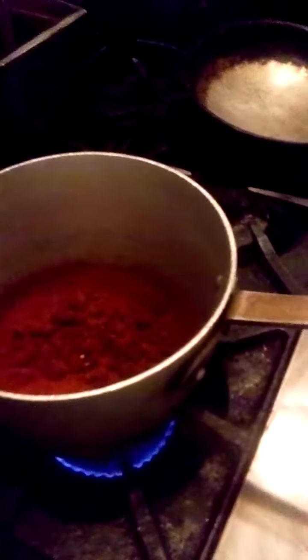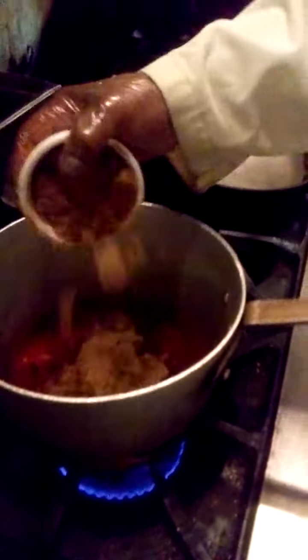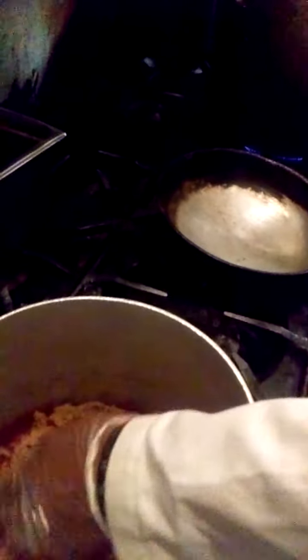You can see it's starting to smoke — that's exactly what we want it to do. Go ahead and add the brown sugar now. It's going to melt down that brown sugar, make a nice caramel, and it's going to be one of the thickening agents for the barbecue sauce.